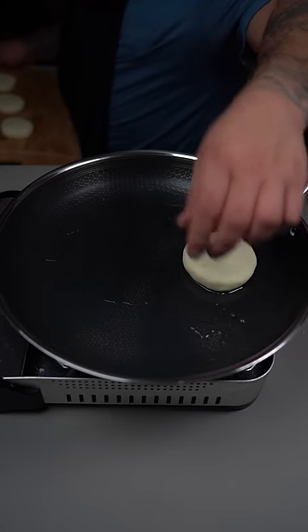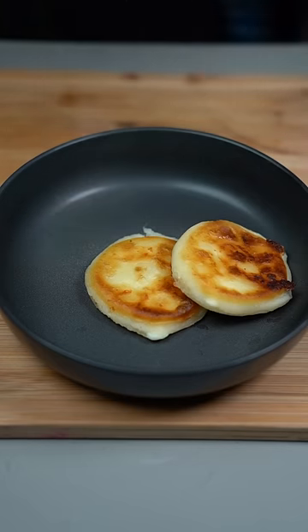Put some oil in a hot pan and sear them on both sides until you get a nice color. Now just serve them up and enjoy.